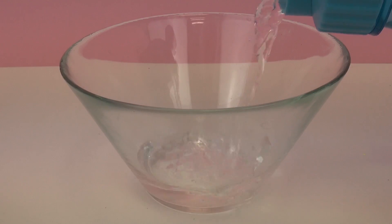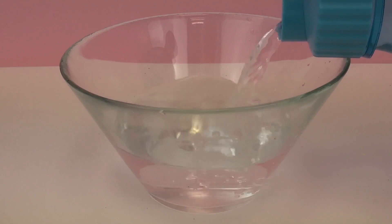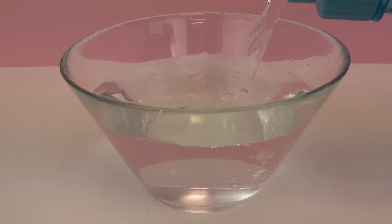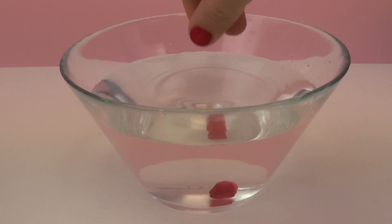To get started I'm just going to go ahead and fill up the bowl with the water and then I'm simply going to drop my gummy bear inside the water.